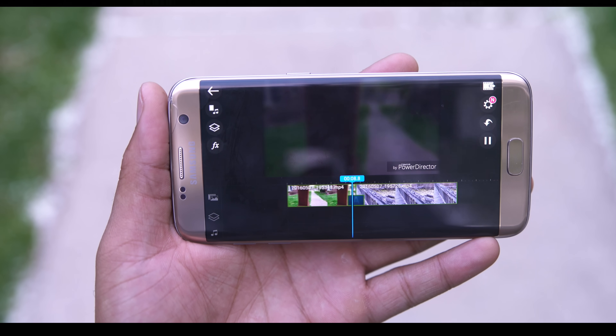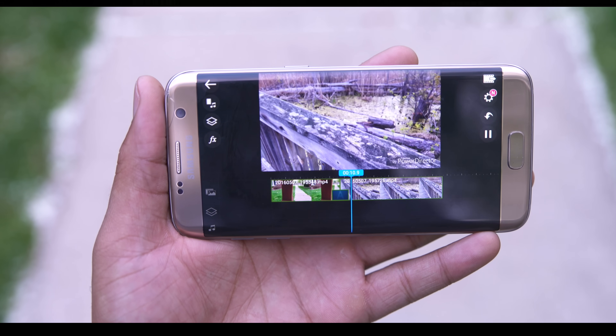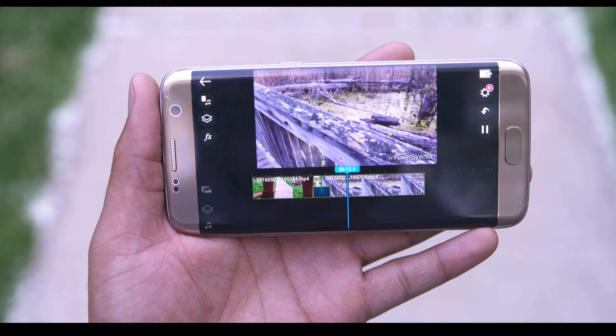Go ahead guys — shoot something, explore, and upload something amazing. My name is Kevin the Tech Ninja. Have yourself a great day, and I'll holler at you guys later. Peace.